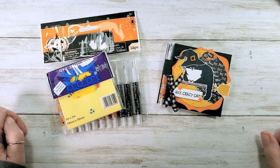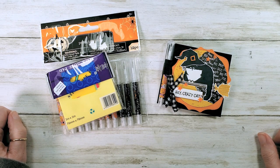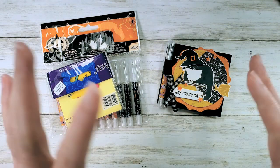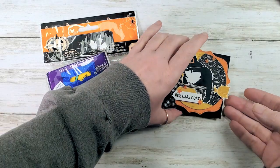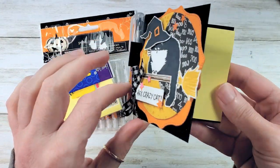I took a couple of inspirations here: a snail mail sticky note cover, a Halloween sticky note cover, and a Halloween fun fold card that I mashed up to make my new project, which is this cute little Hey Crazy Cat Halloween treat.